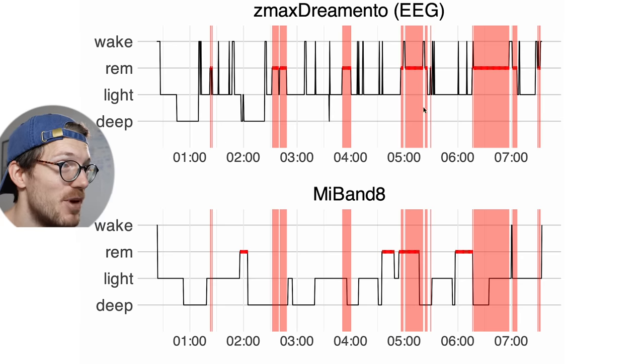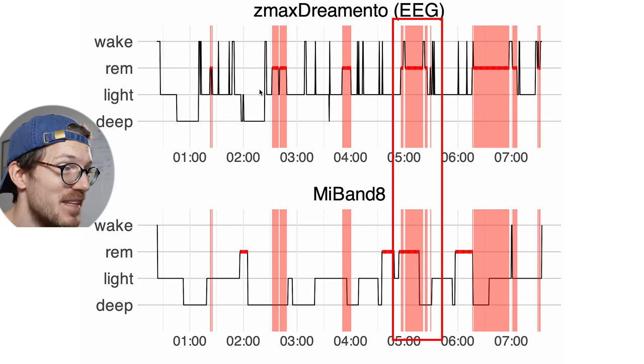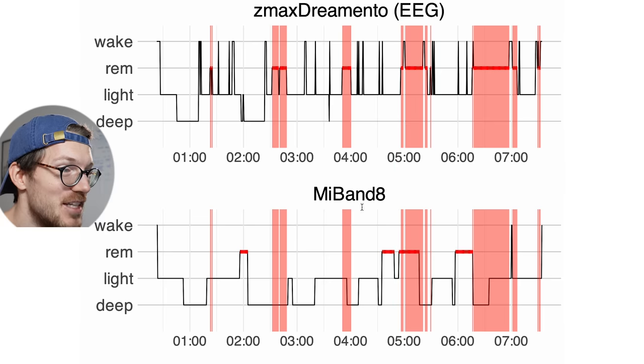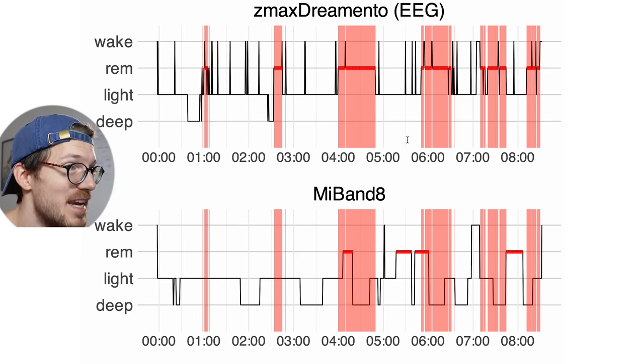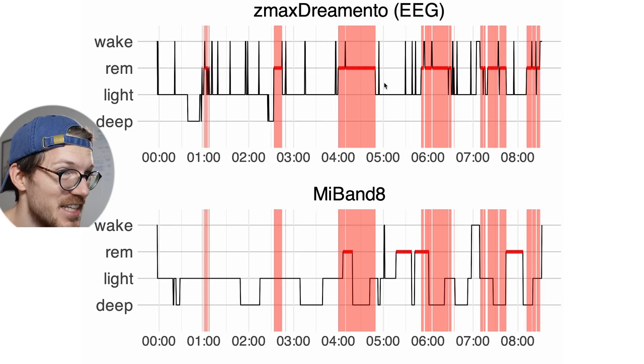Looking at the individual nights, we can see how bad the REM sleep agreement actually is. I had several REM sleep segments — about five in total — and the Mi Band 8 was only able to detect one of them, maybe, and I suspect this is more by chance than by actual ability. The Mi Band did detect some REM sleep but it's not matching at all with the EEG device. For many nights there's not really a lot of overlap between the REM sleep detected by the EEG device and that by the Mi Band 8. The Mi Band 8 just really struggles with REM sleep detection.